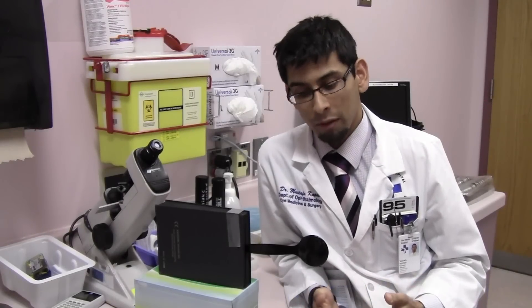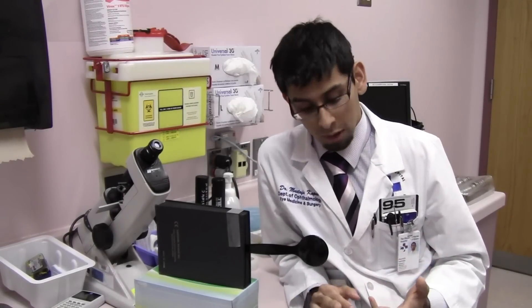Hello everyone, my name is Dr. Capacci. I'm going to talk to you about how to assess for strabismus, for phorias, for tropias. We're going to talk about the cover-uncover test and the alternate cover test.